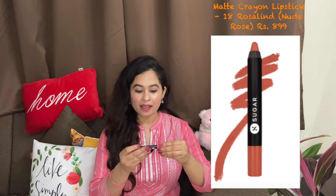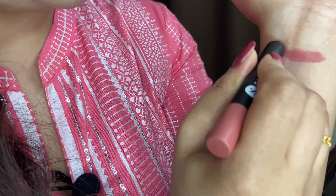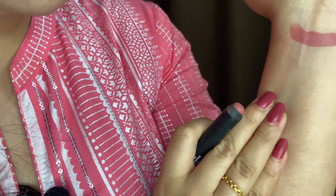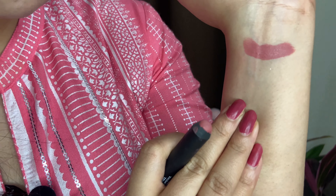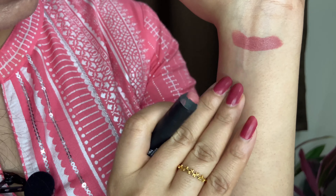Then I bought lipsticks — Sugar is a brand very famous for its lipsticks and crayons. I bought the Matte As Hell Crayon Lipstick in shade 18 Rosa Lint, which is a matte crayon lipstick. You can see how smooth and beautiful the application is — you can call it a nude rose color, and after applying it, it looks really good.